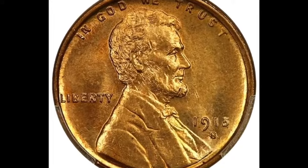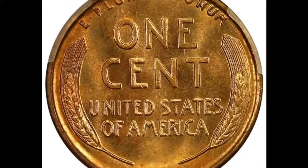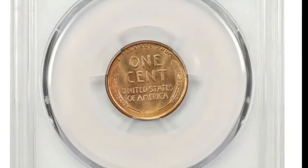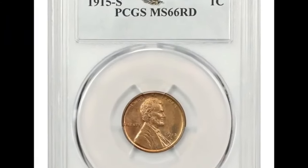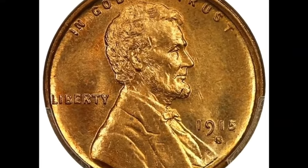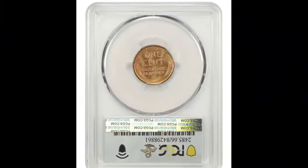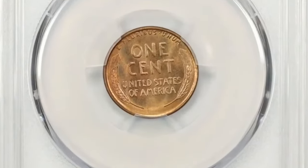This 1915 one-cent coin sold for $420. NGC graded it at Details — this is a proof coin; however, there is some serious damage and the coin was actually bent at one point in time. A coin that has a lot of damage, whether it's a bend, was whizzed, or has severe environmental damage, these grading companies simply won't grade the coin numerically. They will give it a genuine or authentic grade, put it in the holder, and say 'Details.' If this coin was in better condition and not bent, it would have sold for a lot more than $420.